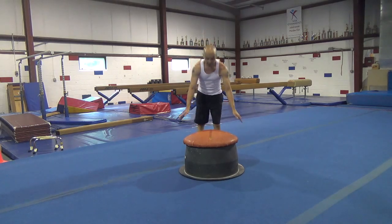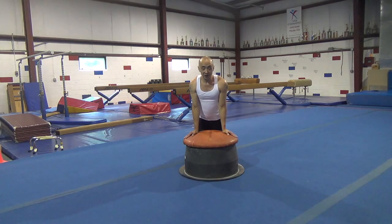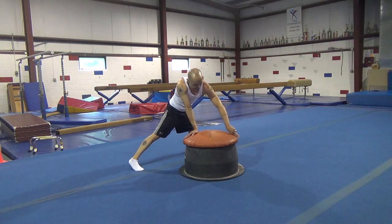First, you're going to start with your hands on the mushroom. You're going to lean over, keep your feet together, and you're going to arch. You're going to step to the opposite side that you circle, and you're still going to arch — this is called feint. Then snap your legs together in the back, bring your legs over, and stop at a quarter.